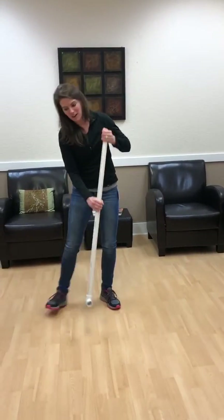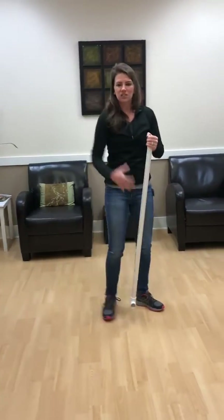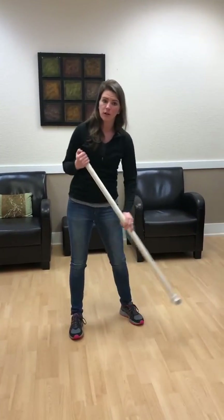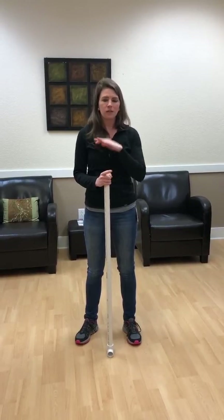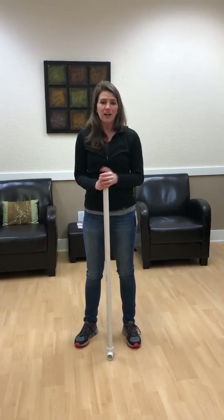It takes the strain off the back, off the hips. Make sure you do it with both sides. So try to practice this when you're cleaning, sweeping, mopping, raking, whatever it is — and be safe.